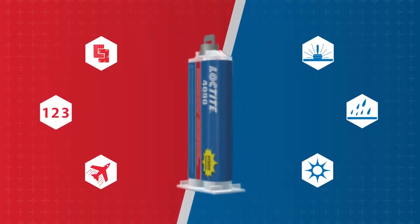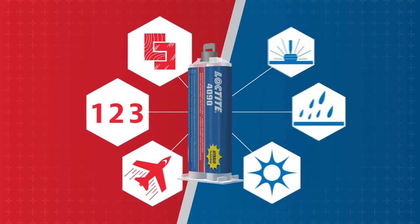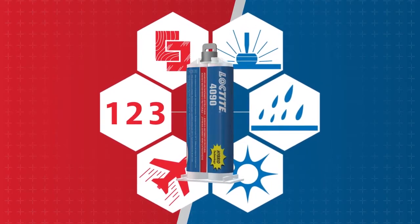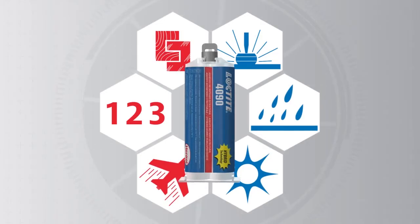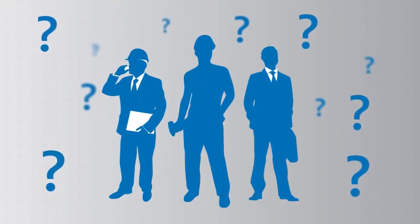Now, Loctite 4090 offers a revolutionary hybrid solution that fuses the benefits of speed and strength into one single powerful formula, designed to take on the toughest challenges. What does this mean to you?